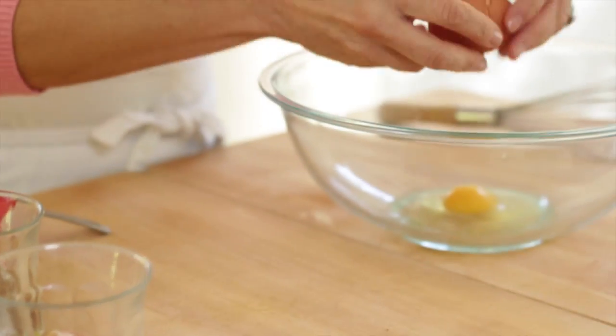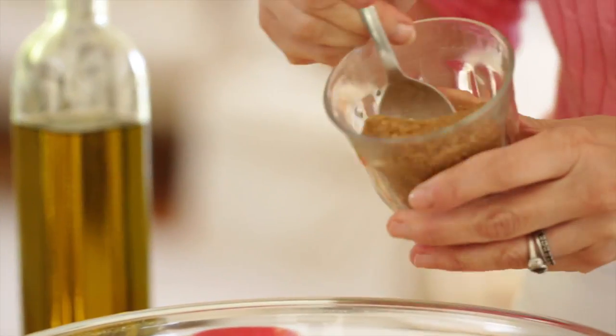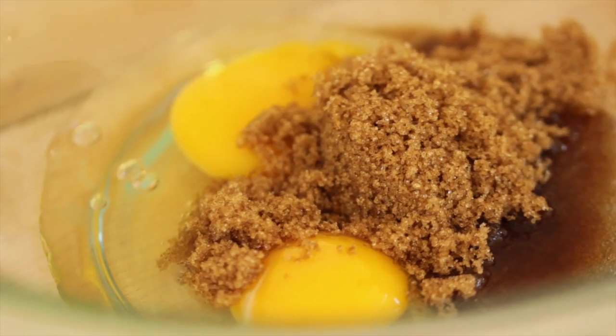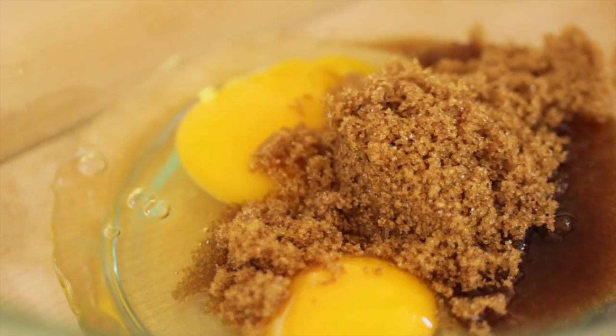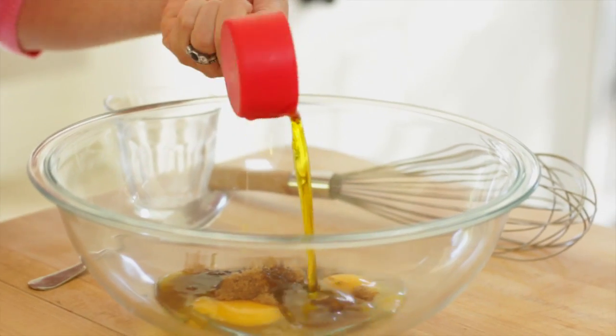So in a large bowl, you're going to add two eggs. To that, you're gonna add a third of a cup of brown sugar. We all have a lot of brown sugar after Thanksgiving lying around, so this is another good recipe you can put it to use. Then we're gonna add a third of a cup of olive oil. You probably have a lot of that lying around, and after Thanksgiving, I'm ready to take a break from all the butter.